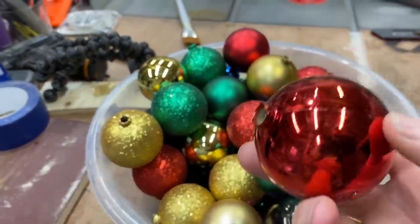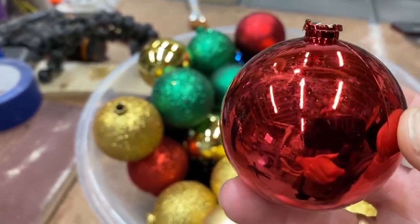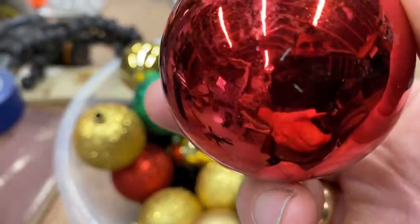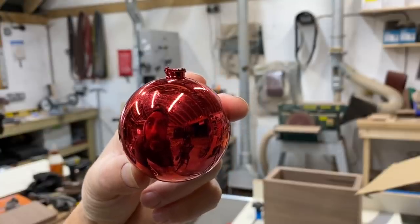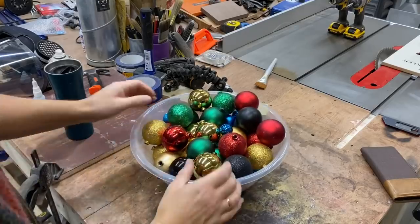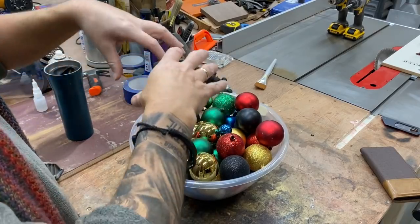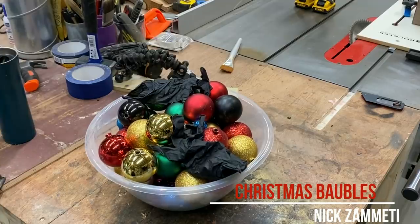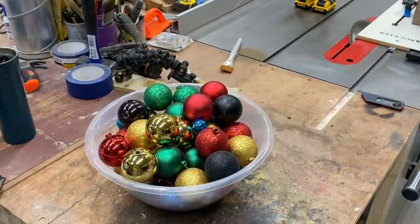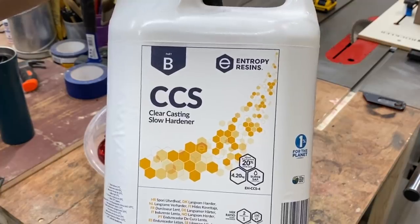I don't know whether or not they're actually going to break up well. I'm wondering whether or not we should cast them in resin like this, or whether or not we should smash them up. You can see my face in there! I think first up I'm going to pour some resin in this just to get it to set. I'm going to be using Entropy Resins for this project because it's awesome.